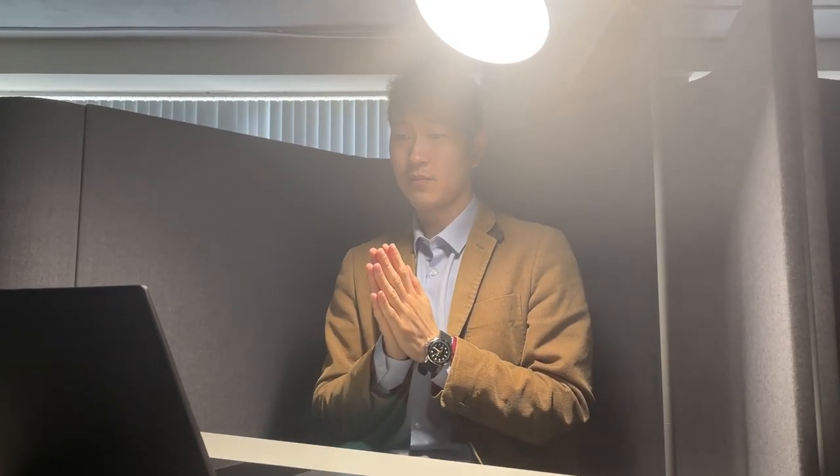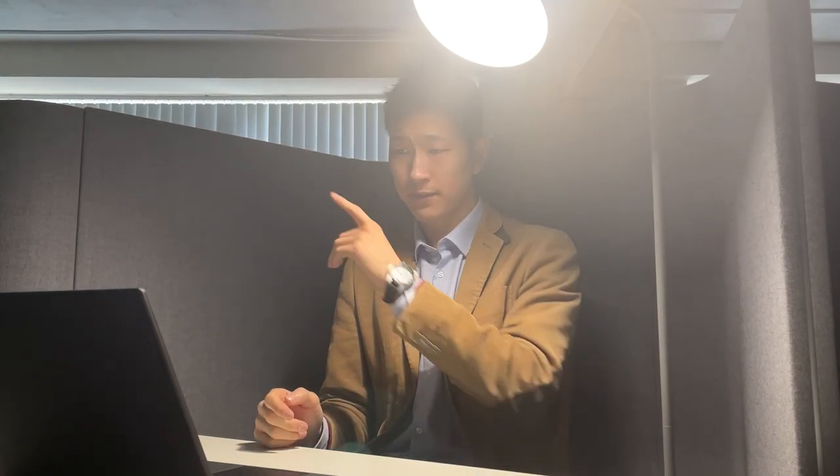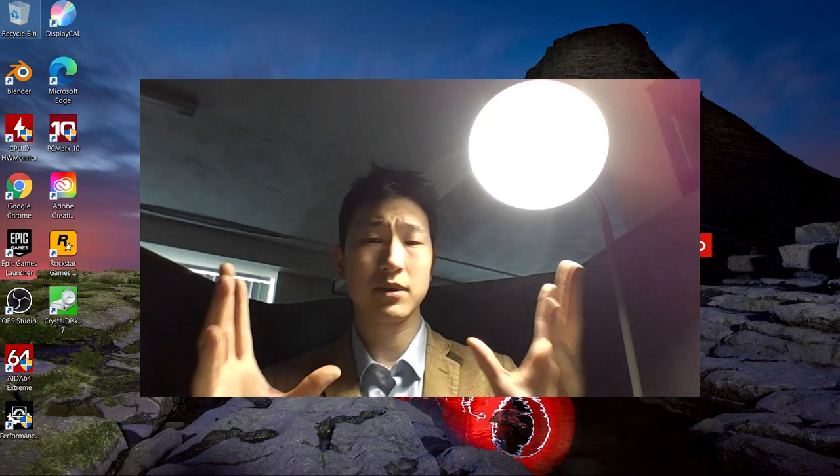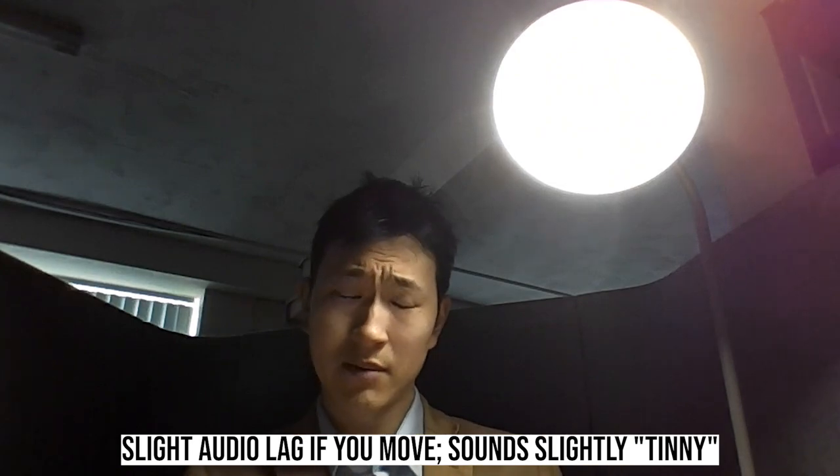Just to get an idea of how the webcam works in a less bright setting, we've closed the window blinds. Even being quite close to the light, the center of the frame is not quite sharp, and at the edge you can really see the drop-off. It's a fixed-focus webcam - hopefully we'll see better webcams in the future. This audio is captured on the laptop, so sometimes it sounds a little bit like I'm in a tin can, and there is a slight audio lag if I move to the edge of the frame, but otherwise it's a perfectly passable webcam for Zoom calls.